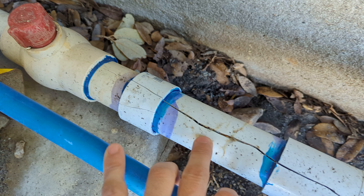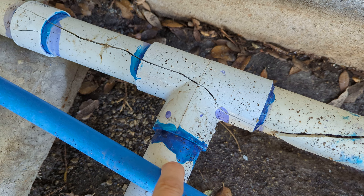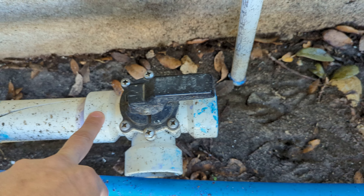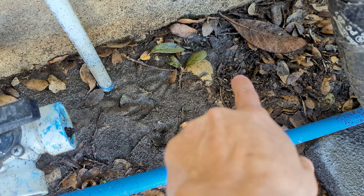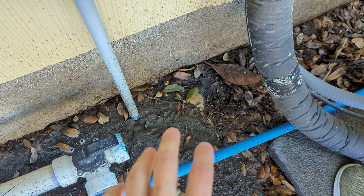Basically the crack starts here, from this joint right here. This PVC pipe, this connector, this PVC pipe, this elbow, T-joint, this pipe — and this section seems to be okay because there was an outlet here. So once it cracked through here, all the water was leaking out here.